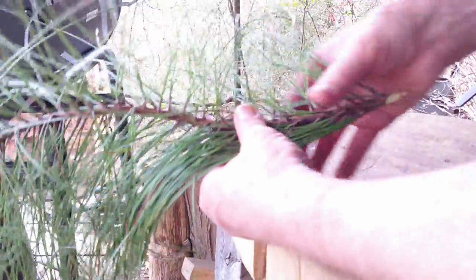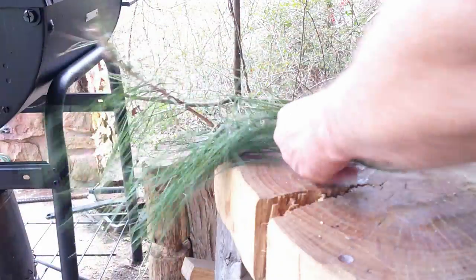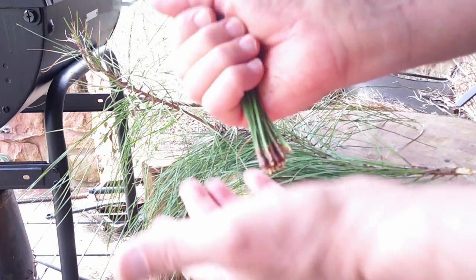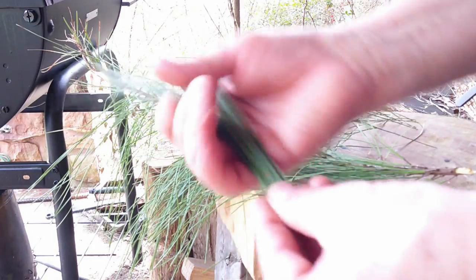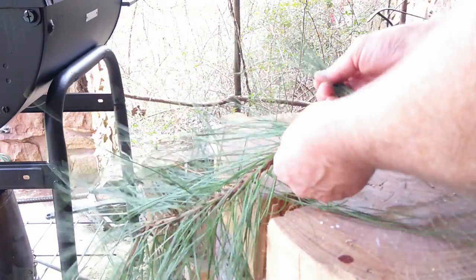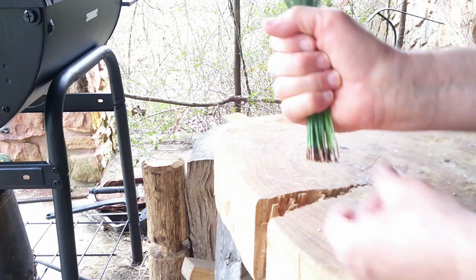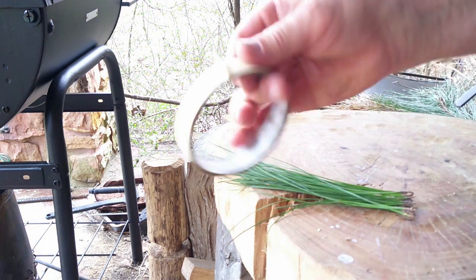To get the pine needles ready, we want to make little bundles. I'll strip these off — we want an odd number of bundles and we want to try to get them all about the same size. I'll gather a few together and I'll want about almost twice that many per bundle. I'll probably end up using about seven bundles, but I'm going to make it a little bigger. What I use is painter's masking tape — the paper tape.